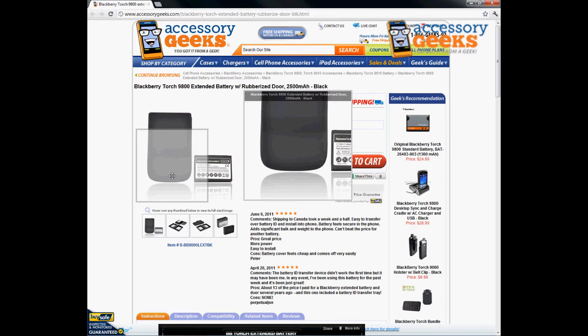One thing I do need to mention is that there's no case out there specifically designed for extended batteries — or it's very hard to come by. It's just not an item that's highly in demand. The only thing that might fit would be a leather pouch, but other than that there's no hard plastic case or silicone case designed to accommodate the extended battery.